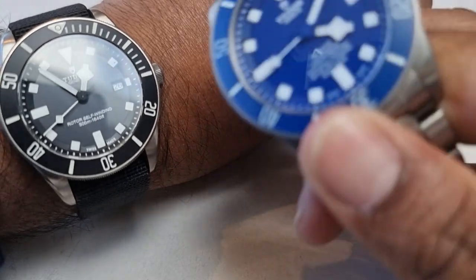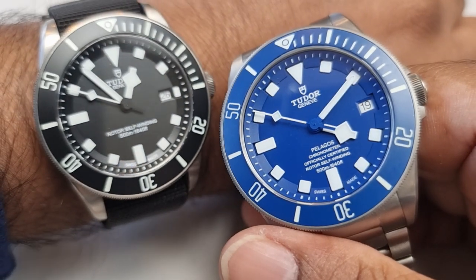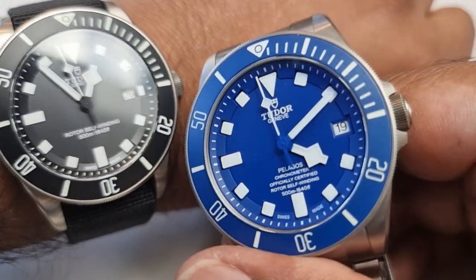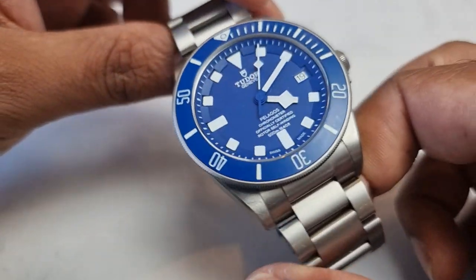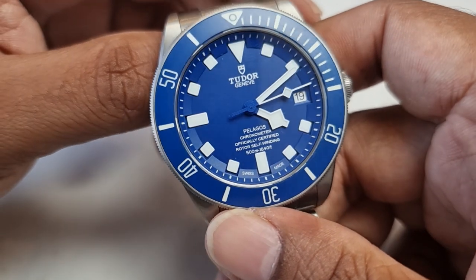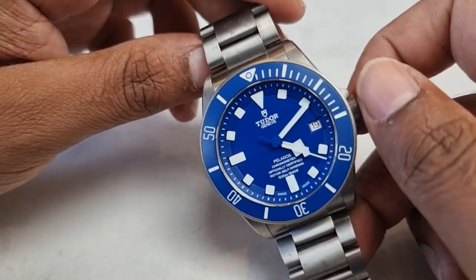Especially the blue — this blue absolutely kicks on a hot day. On a summer's day this is something else. It'd be interesting to see if they bring a 39mm in blue or a 39 GMT — that will definitely be interesting. The blue definitely attracts a lot of comments. I've had a lot of Submariner owners say 'oh is that a Tudor? That's nice.' People do ask questions about the blue. It's a cool watch — definitely a very, very cool piece.